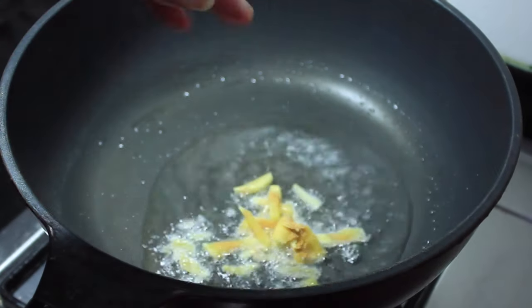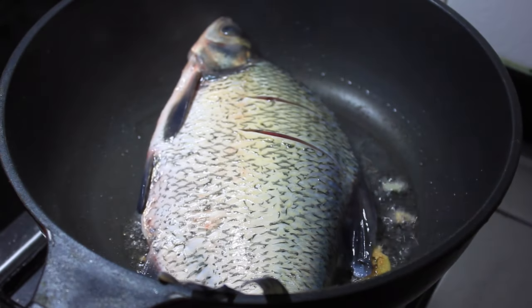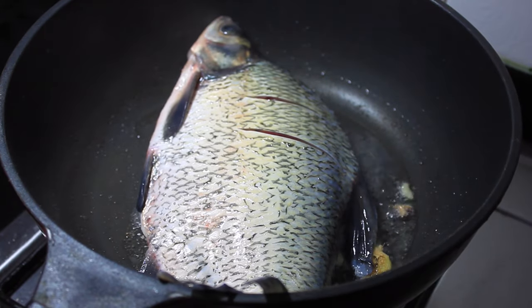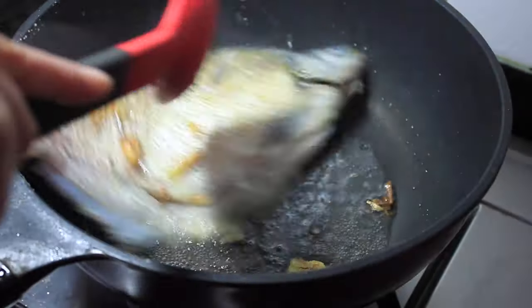It's a peanut butter. It's not a peanut butter. It's a peanut butter.